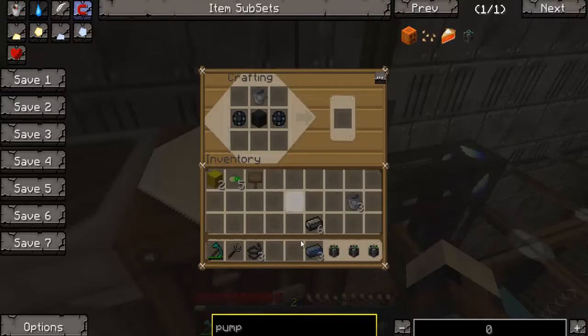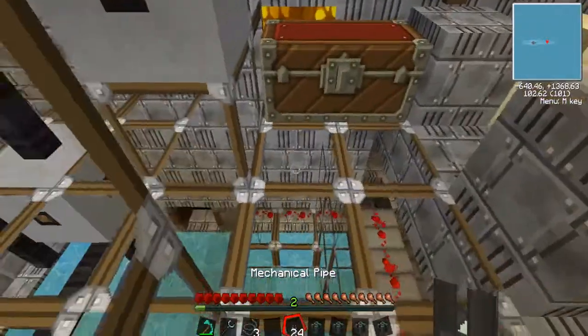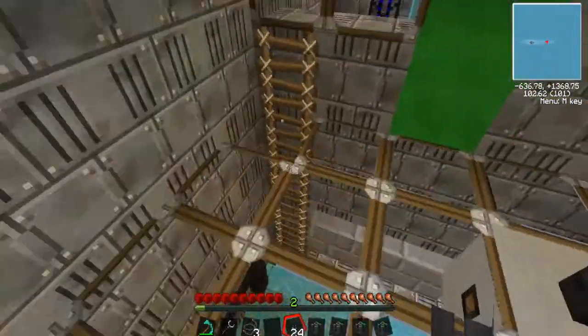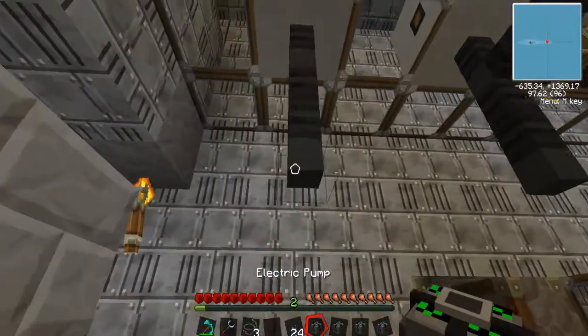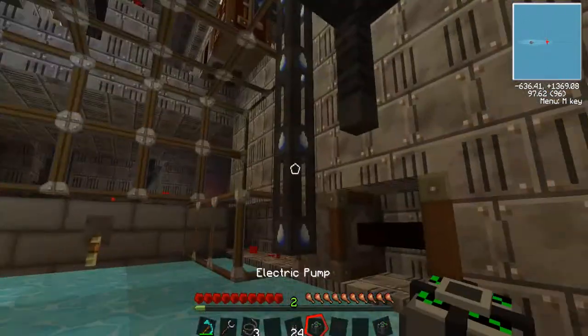So as you can see, this is how you craft an electrical pump. Now I've got four. And how to make the mechanical pipe — it's just like that: steel on each side, a bucket in the middle. And it makes your pipe.